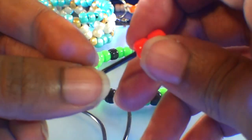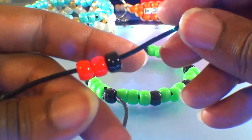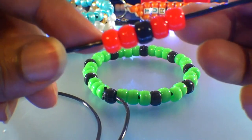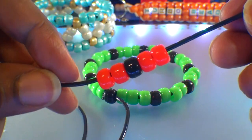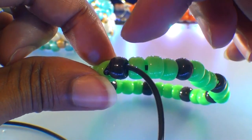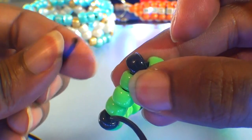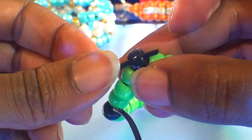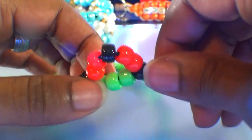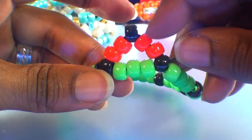Let's create the next layer of this bracelet. Using that same string, add five beads using this pattern: two red beads, a black bead, followed by two more red beads. With those five beads on the string, we're going to run that string through the next accent bead. Watch close as I guide the string through this bead. When you get the string through, pull it all the way through and those five beads will stack right into place. Be sure to pull just enough to keep those beads in a tight formation — it should form a triangular shape.